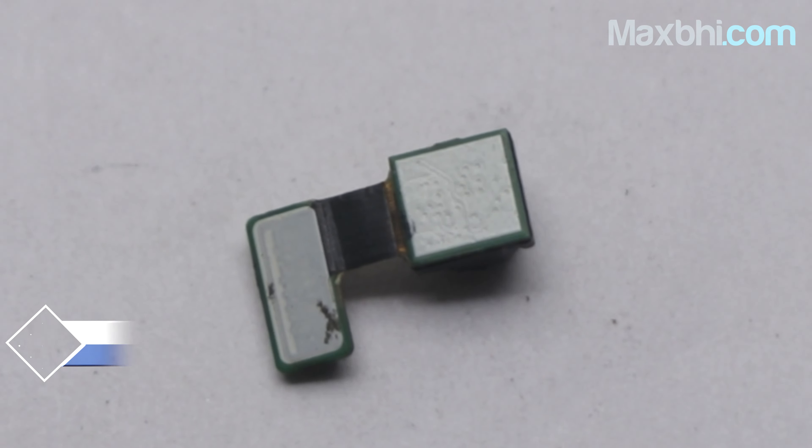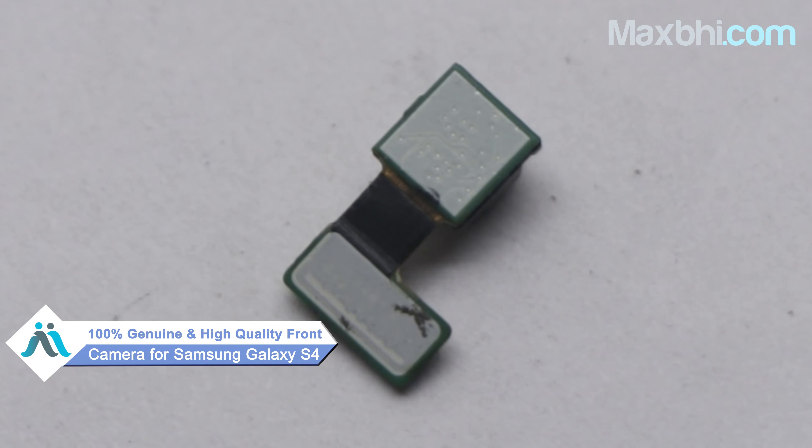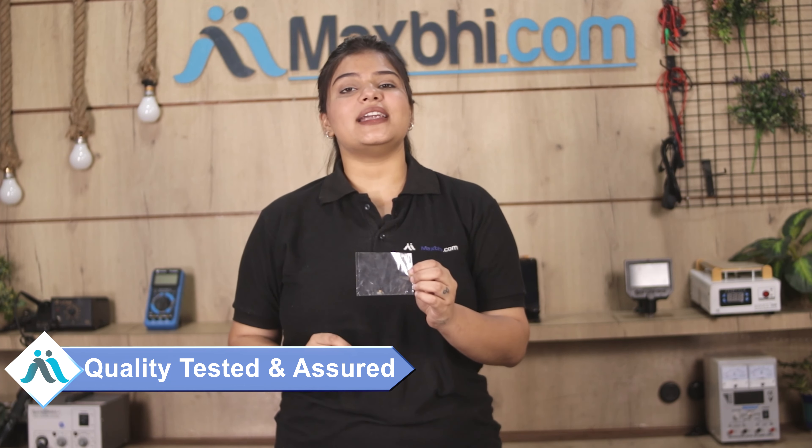Yes friends, you can buy it from our website MaxBee.com. This front camera is a 100% genuine quality product which works similar to your original product, with a perfect fit for Samsung Galaxy S4. This front camera is inspected by our quality team, and after quality is confirmed, it will be sent to you.